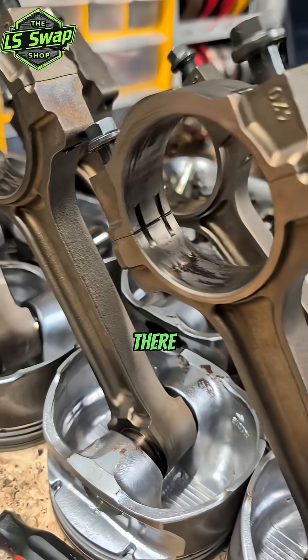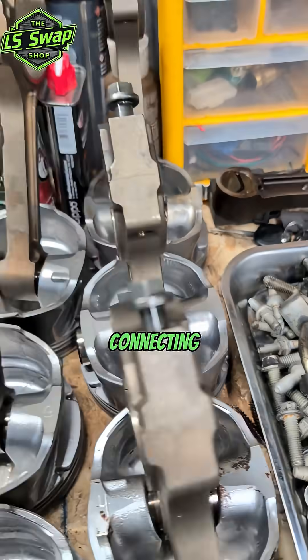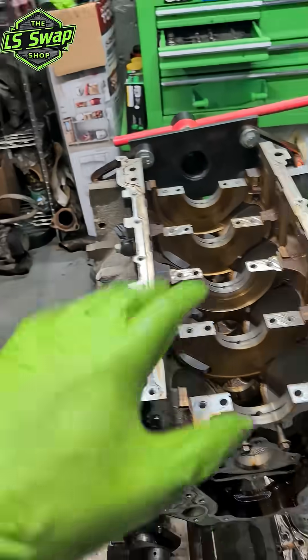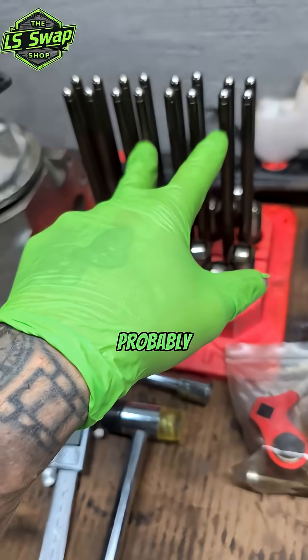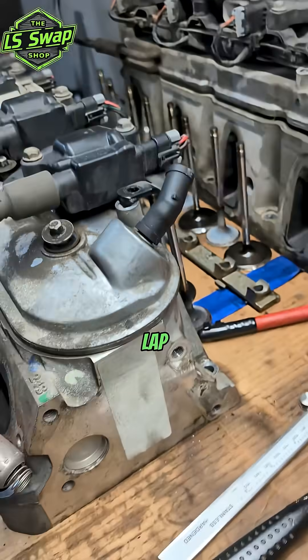Alright, there they are. We just gotta wait for that connecting rod, throw number six together. I can't really do anything with that. Probably get these in the soaker, clean those up a bit, throw those away. We could lap some valves now.